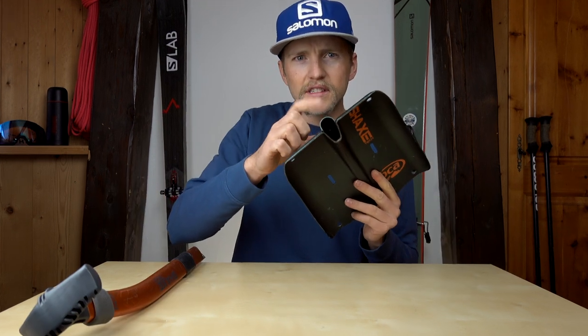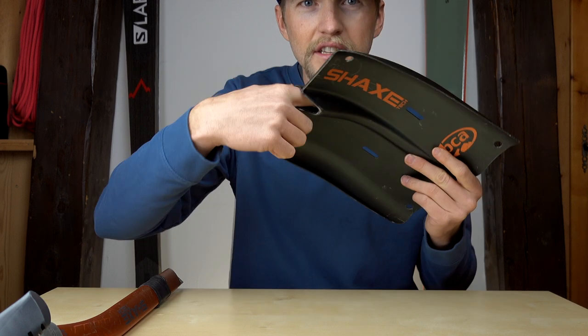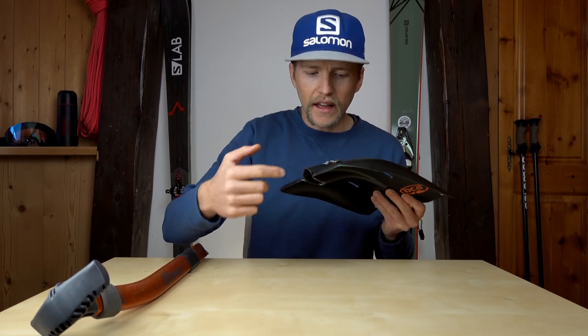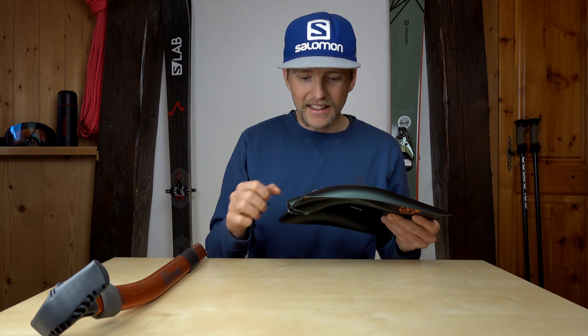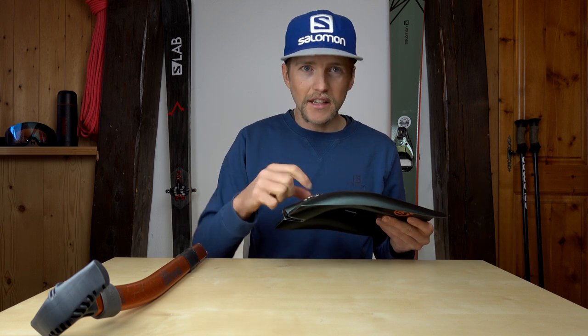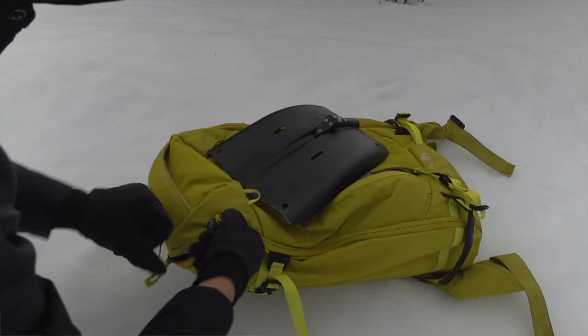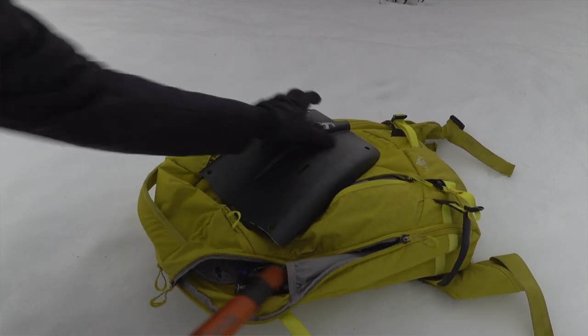One thing I'd note is that the tube on the shovel is an enclosed space, so if you accidentally got a load of snow stuck in there and then tried to put the ice axe in, it may get stuck against that snow and not clip in properly. But if it's coming straight out of your bag and going onto the shaft, it's going to work pretty well.